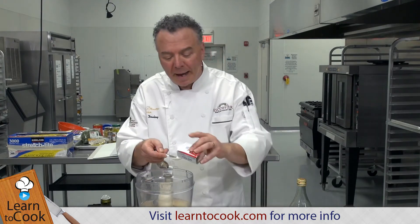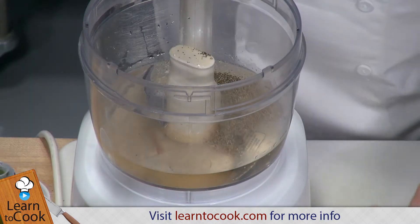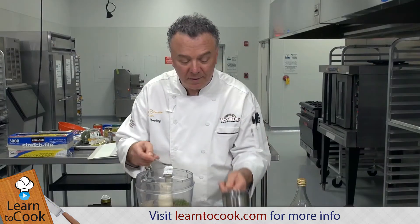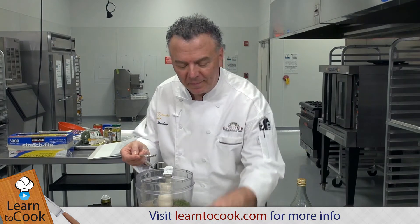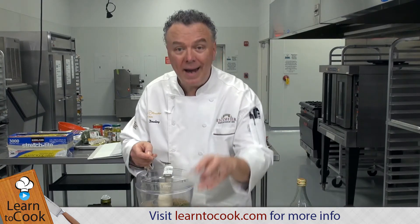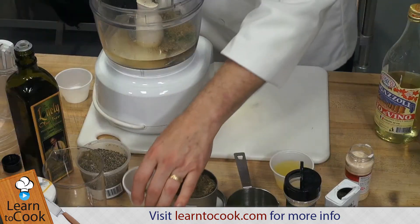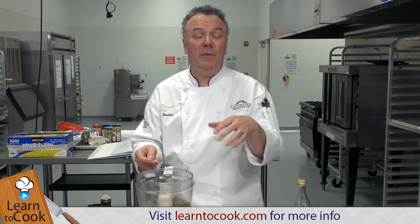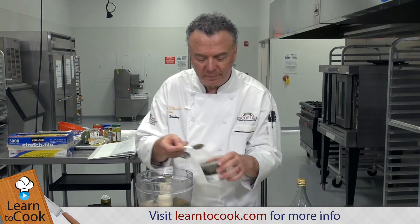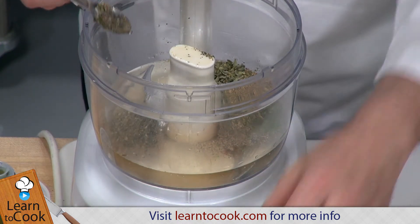Then ground black pepper. And then we have four dried spices: dried Italian parsley, dried basil, dried oregano, and thyme. We use dried herbs because fresh herbs will deteriorate if used in a dressing. So we have Italian parsley, thyme, oregano, and basil.